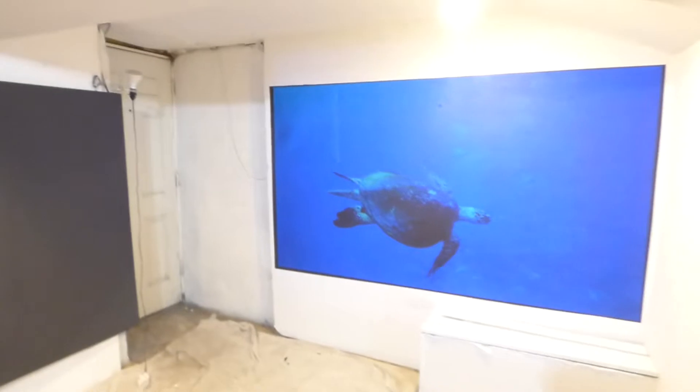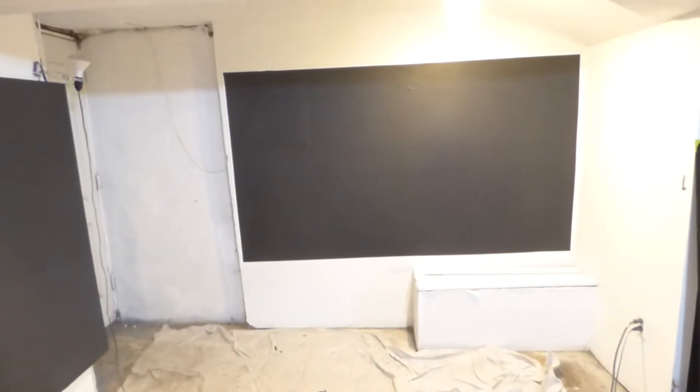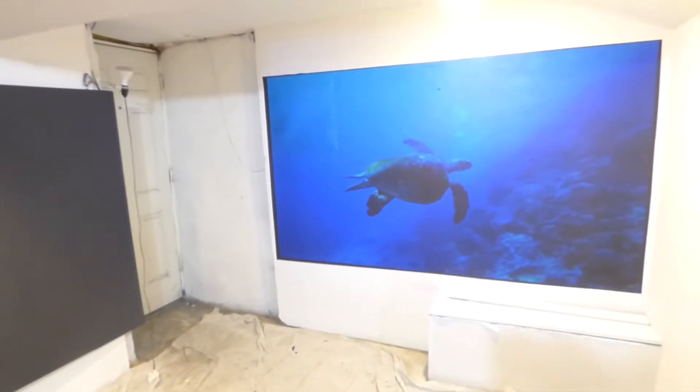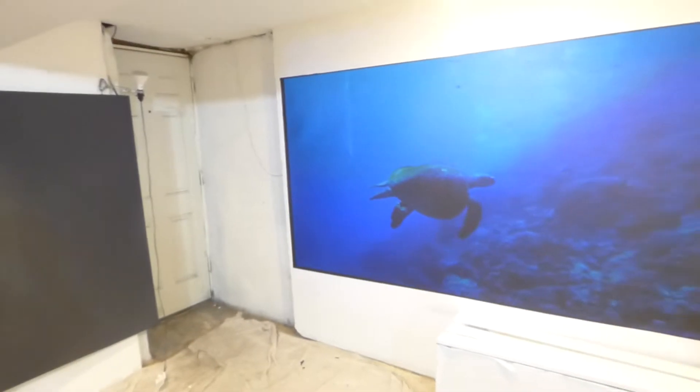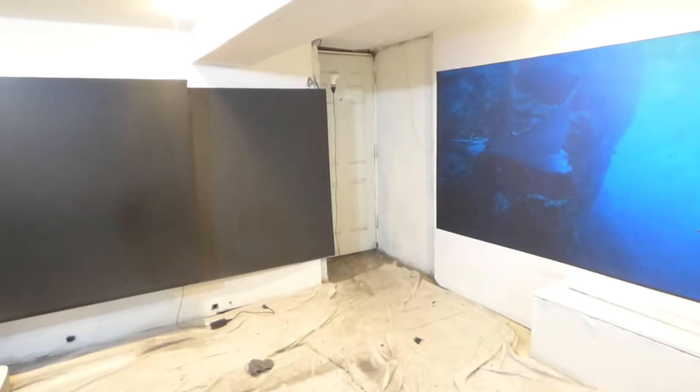I'm going to walk in front of my projector real quick so you can see that the screen actually is jet black. It just has the ability to produce really deep, dark colors — things that you really can't get from a gray or white projection screen.